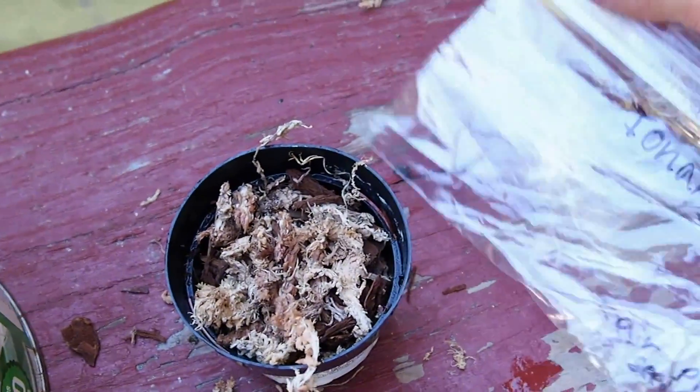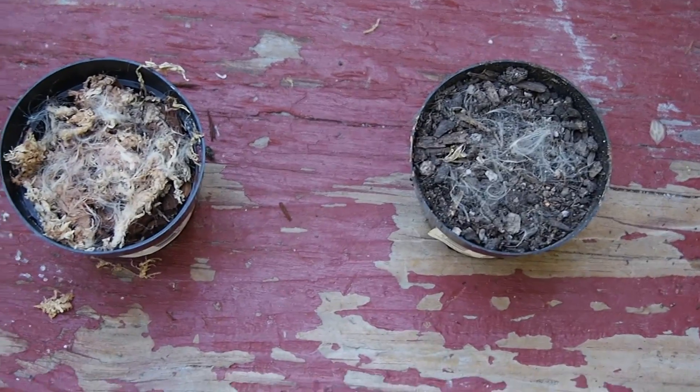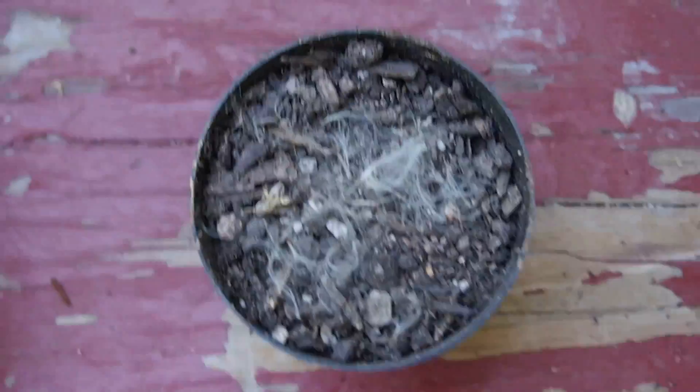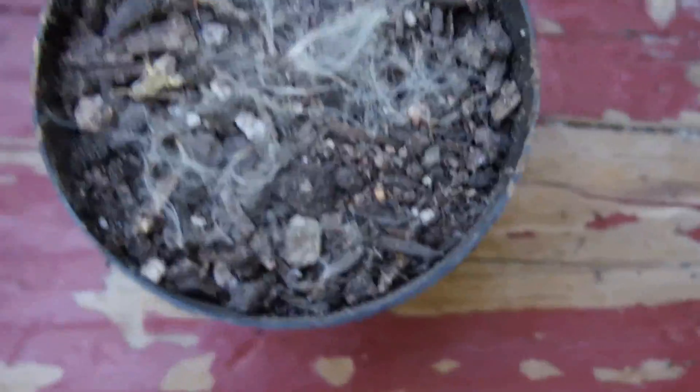These are ionantha air plant seeds. Now that I have them both planted, I'll just water them and let them grow. This one is full of just normal potting soil mixed with dirt, and I just put the seeds on top exactly like the other one.